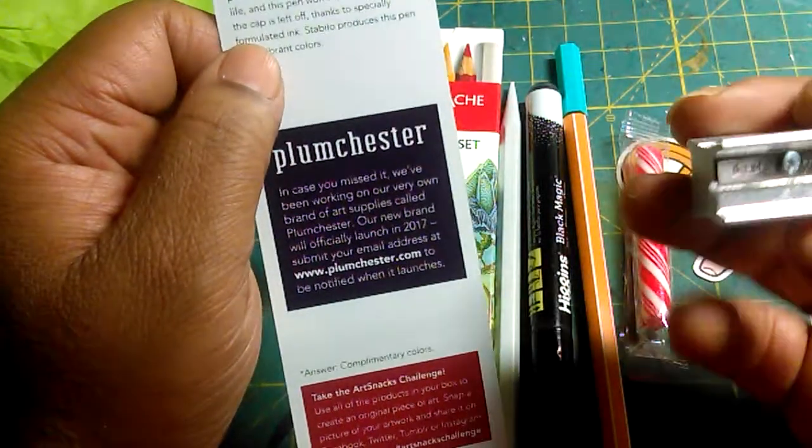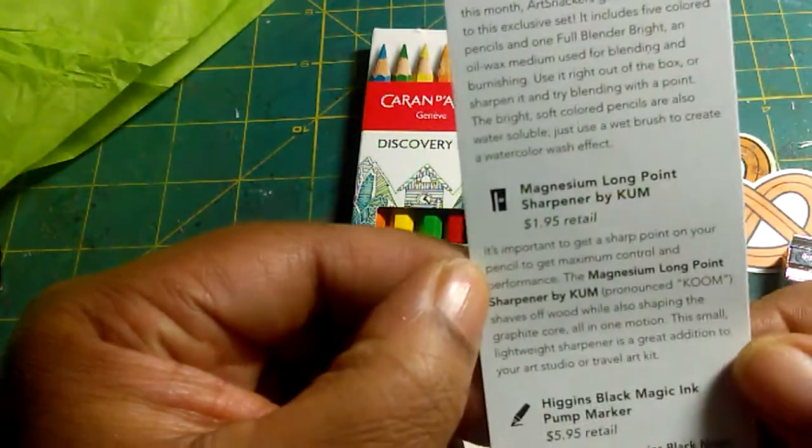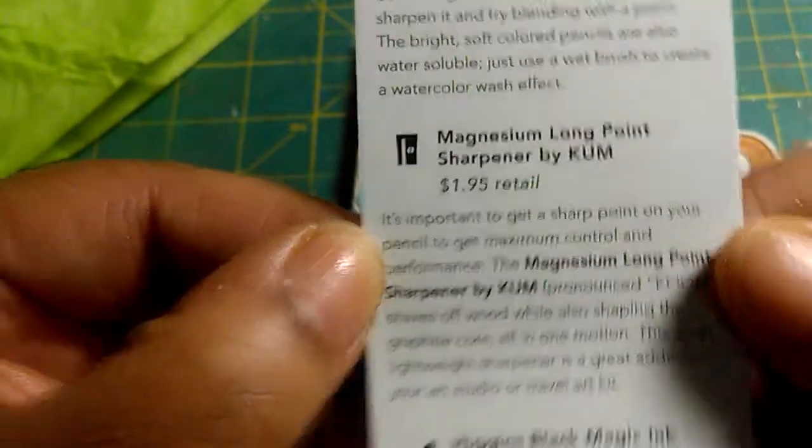Art Snacks also comes with a snack. And then this emblem. This one also came with a pencil sharpener, which is cool. Here it is — if you're interested, there you go, you can read it.